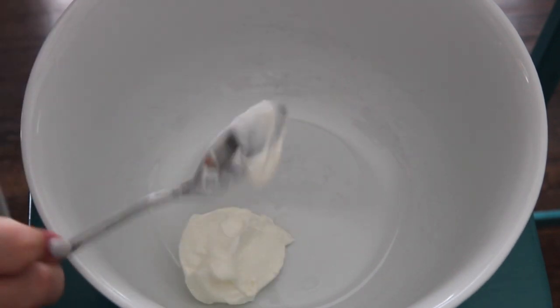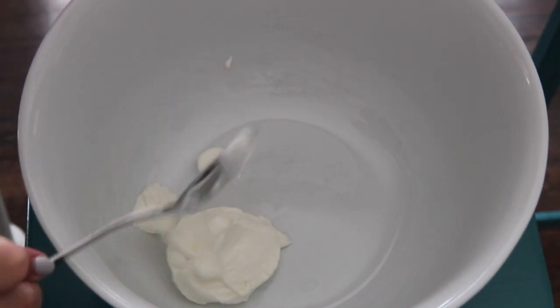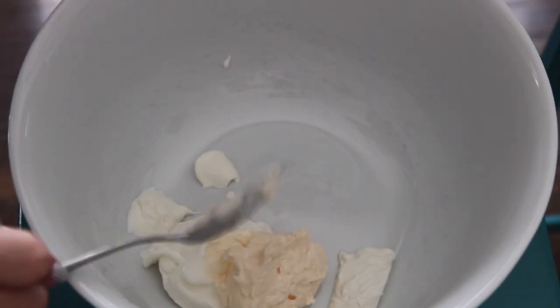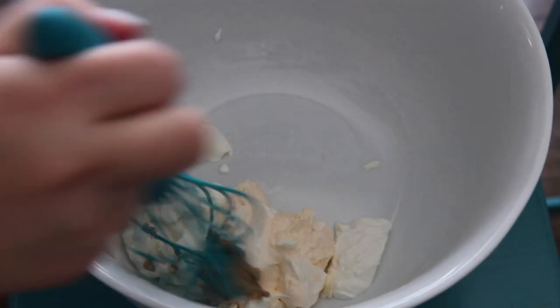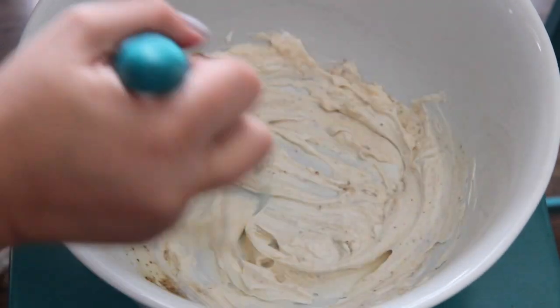Go ahead and add the sour cream, mayo, and Dijon mustard. Traditionally, I don't think Mexican chicken salad is made with mustard, but I love Dijon or a fancy spicy mustard of some kind. Completely optional.